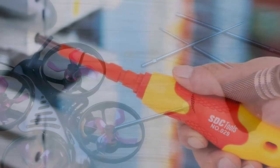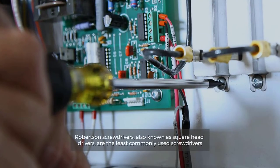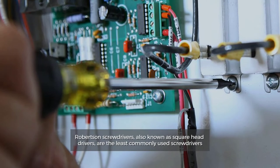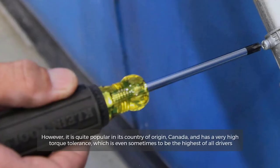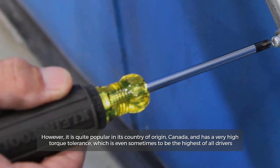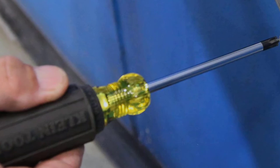Number five: Robertson drivers. Robertson screwdrivers, also known as square head drivers, are the least commonly used screwdrivers. However, they are quite popular in their country of origin, Canada, and have a very high torque tolerance, which is sometimes considered to be the highest of all drivers.